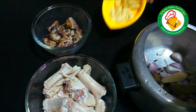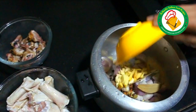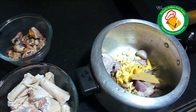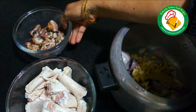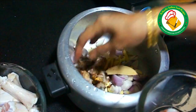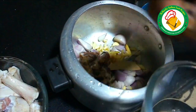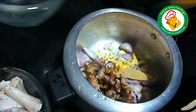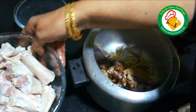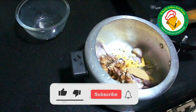After this, we will add a little bit of chur. Now we will add the chur. If you like it, add the chur. We will also add the chur to the mix.